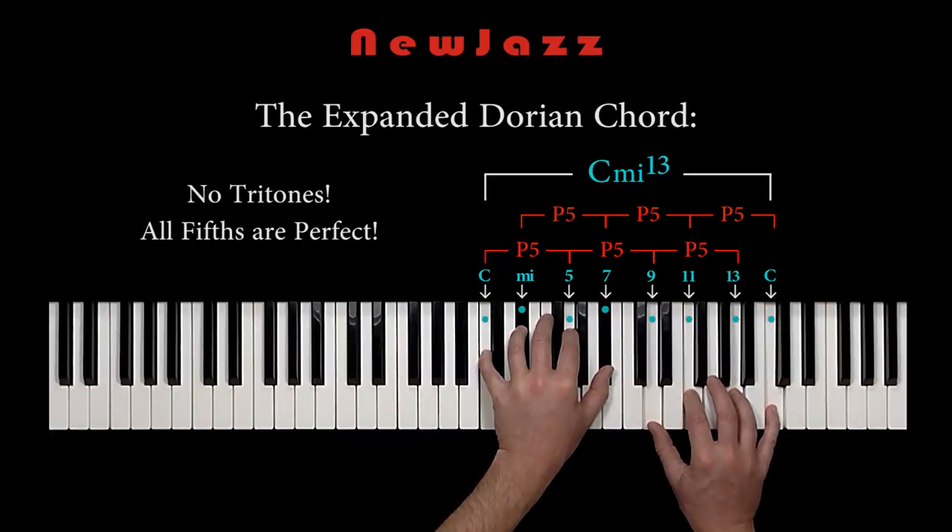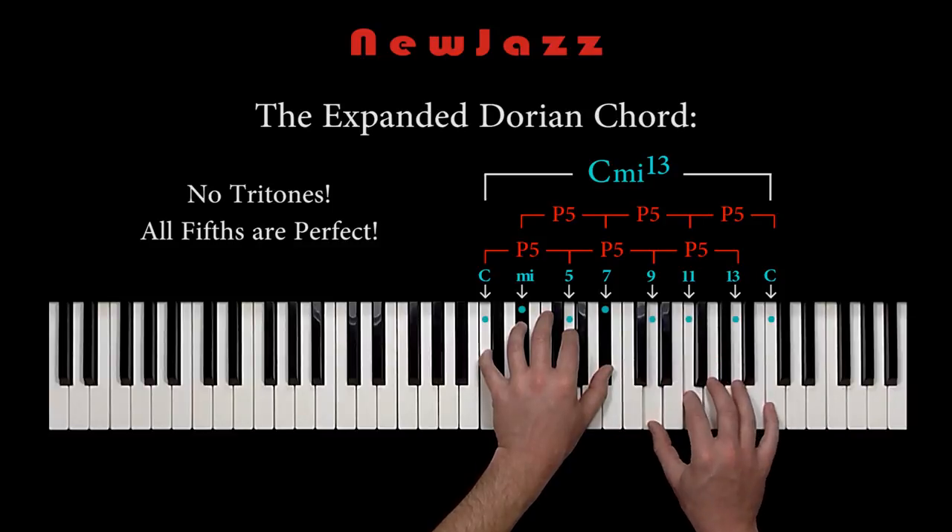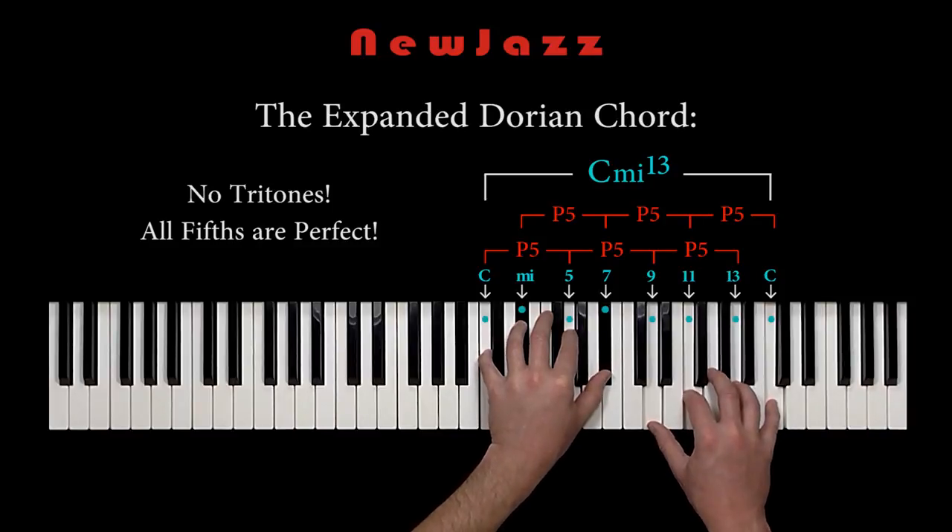Is there any other type of expanded chord where we can do that? I really don't think so. But if I'm wrong, please give me a comment on that. My theory is that the reason why the Dorian mode sounds very consonant is because of all the consonant perfect fifths merged inside the Dorian chord.